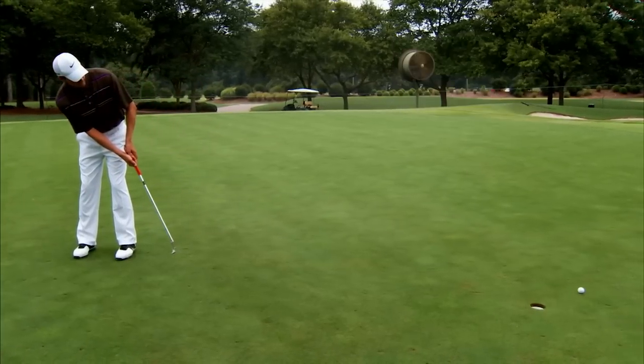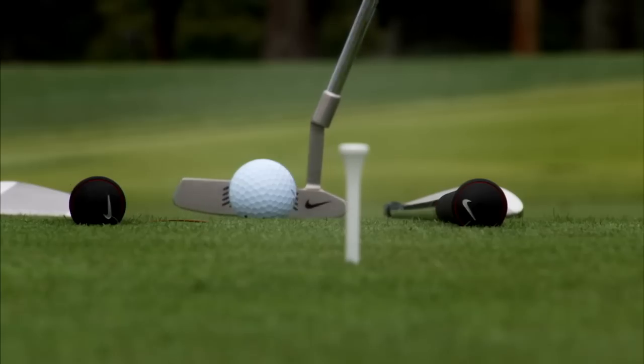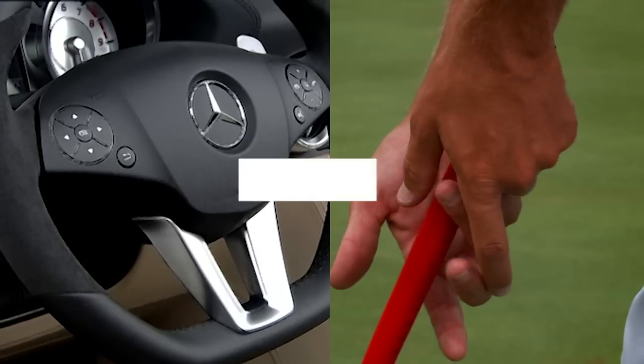If you can't get the ball to drop on a flat surface, try this. Create a track with two other clubs. Make a tee your target. If you're having a hard time keeping your putter in the track, you need to work on your stroke path.